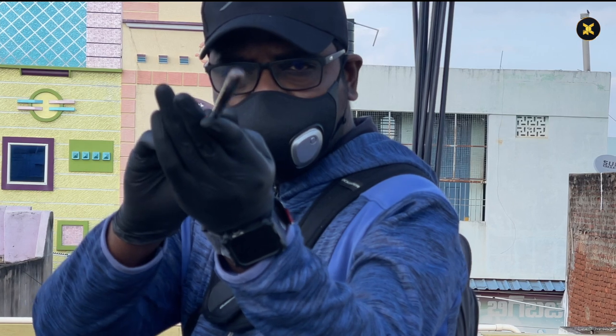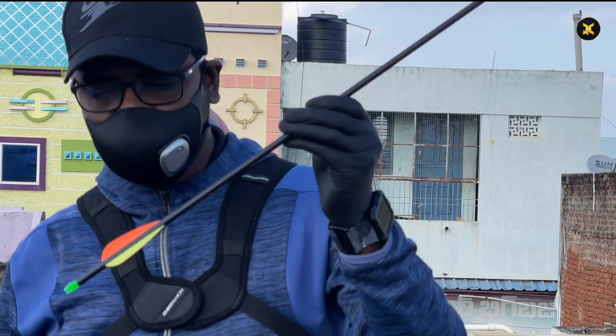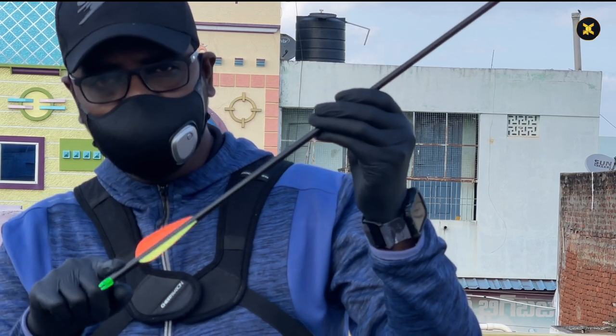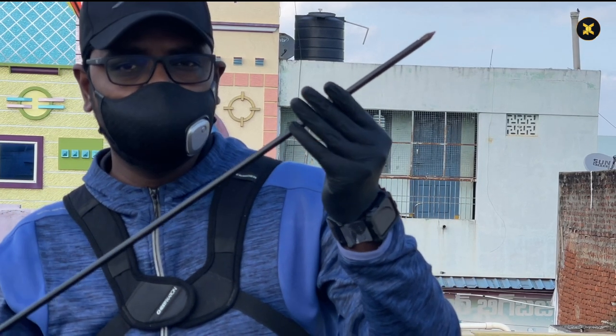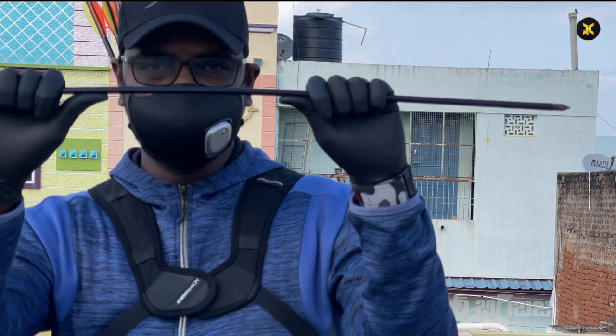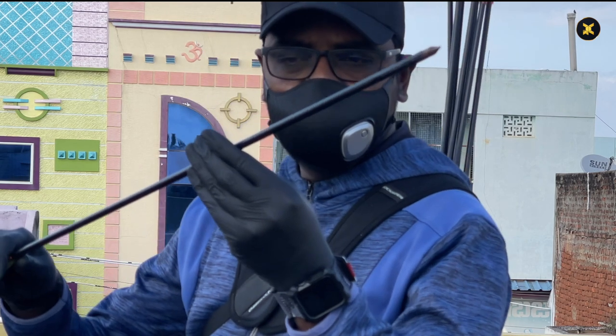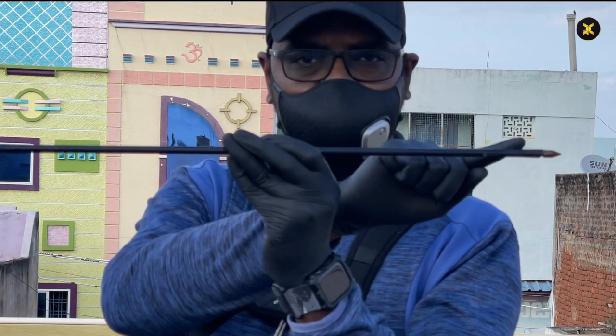The arrow should be straight and should not have any kind of disfiguring or bend. The arrow should be strong enough and a little flexible to penetrate through the wind. The total length of an arrow can be 75 centimeters and above, depending upon the bow chosen.